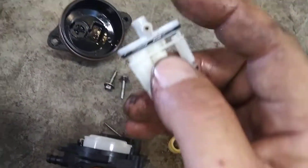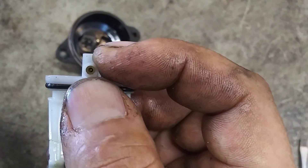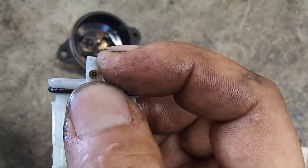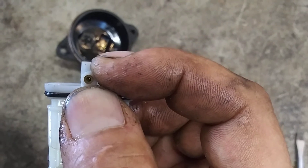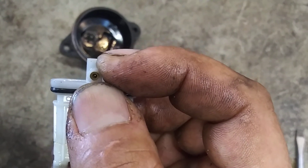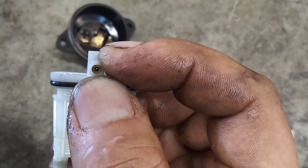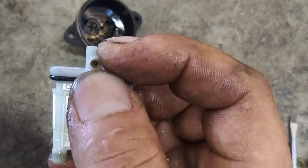The second thing it could be is this jet is not clean enough. You have to poke it with wire out of a wire brush or something like that — it really has to be clean. Just take a wire brush and jam it in there a bunch of times and spray it out with carb cleaner. If this is slightly clogged, even the least bit, it will run lean and then start and shut right back off.